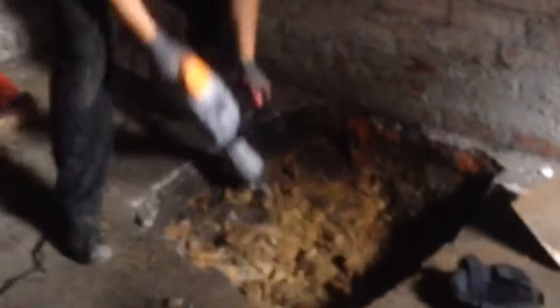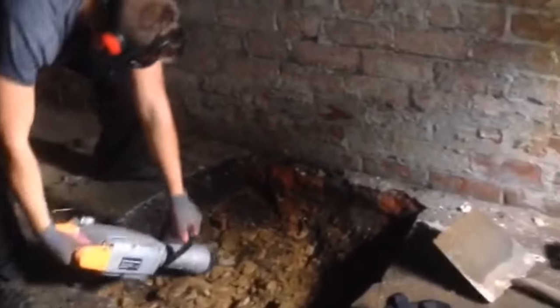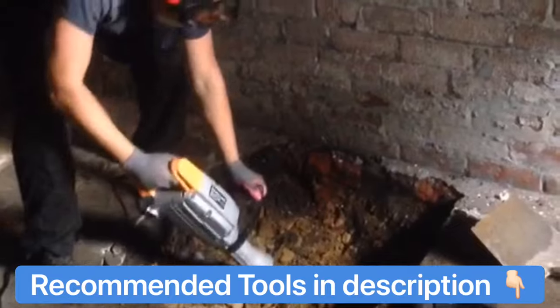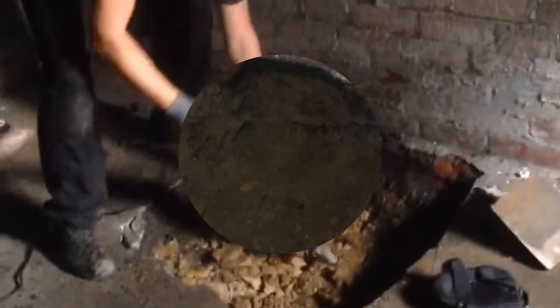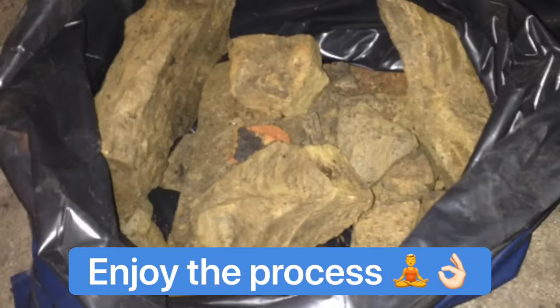The digging was probably the longest and toughest job. For this we used a jackhammer and shovels. All the tools I'd recommend are in the video description. For your project I'd recommend staying positive and work as time will allow. Try not to put too much pressure on yourself to complete a task — just enjoy the process. Focusing on the finished job will definitely help.